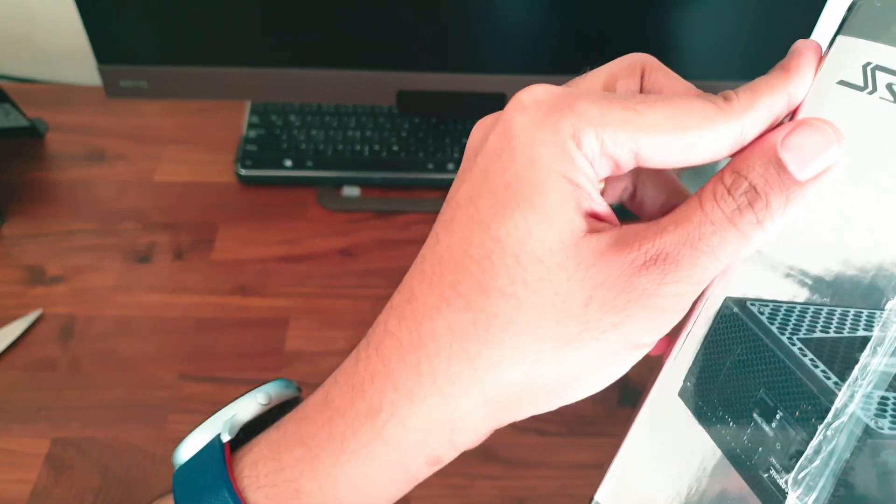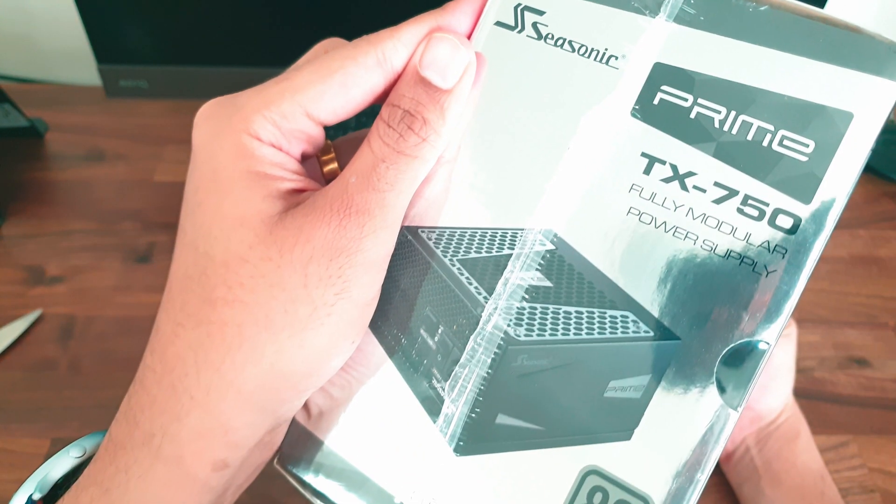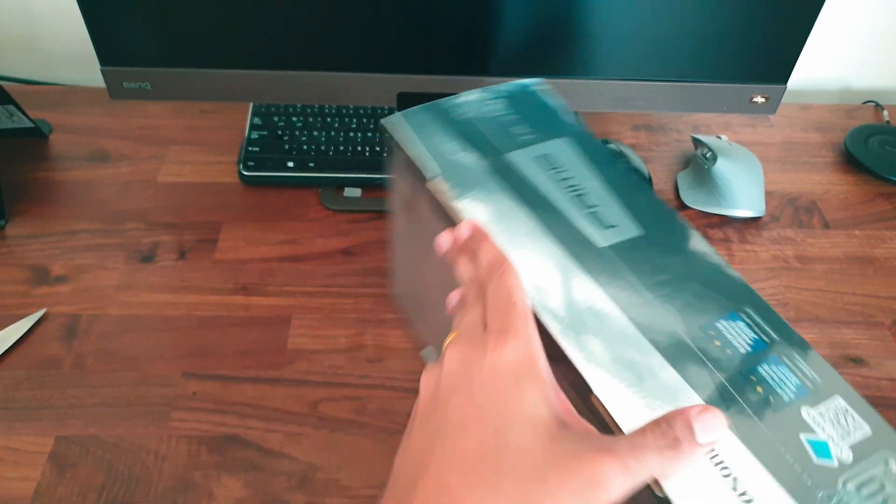That's pretty much what's written on the box. Now let's move on to opening it — I'll use my trusted IKEA knife.